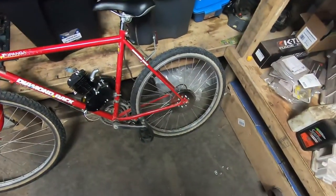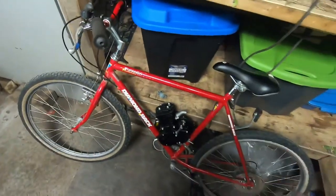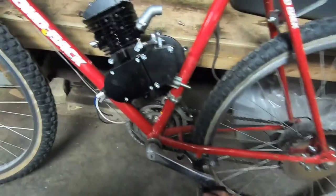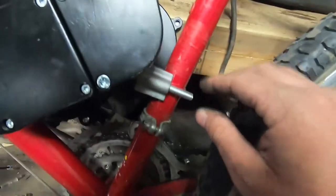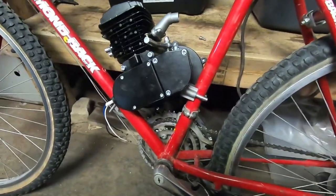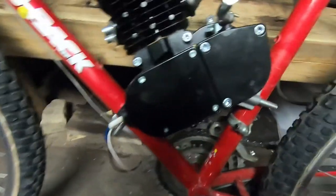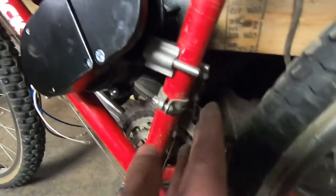Now that your rear sprocket's on and the rear wheel is back on, it's time to mount the motor. This can go very differently depending on the frame of your bike. Mine's fairly straightforward — there are special mounts for oval-shaped frames where you drill a hole and use one bolt. I'm using the standard mount and don't even need to extend the studs. The only things I had to do were grind down some water bottle mount screw holes, and there's a small clearance issue near the gear selector.